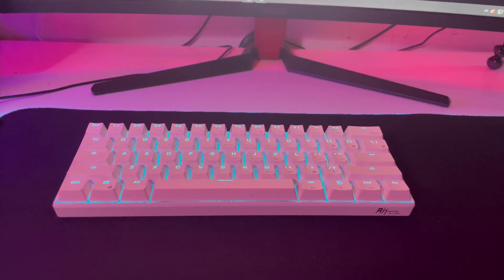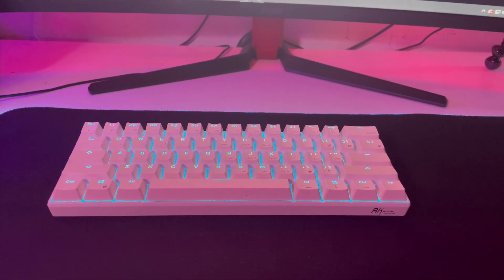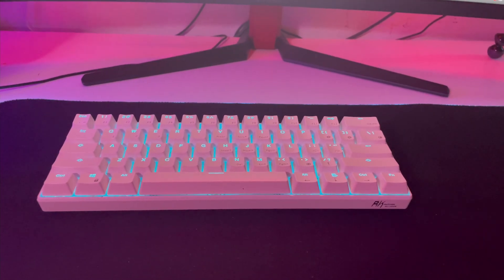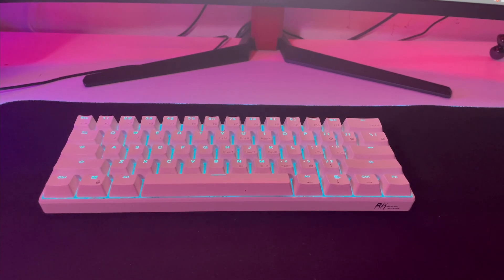So maybe you're looking to clean up your desk, get a wireless keyboard, but you don't want to spend too much money and you only need a 60%. Well, the RK61 is a great keyboard. I've been using it for a while and that's what we're going to be reviewing today.